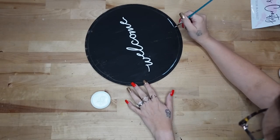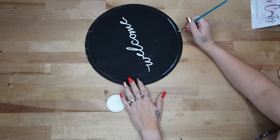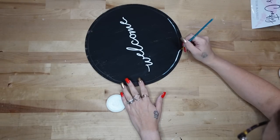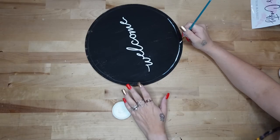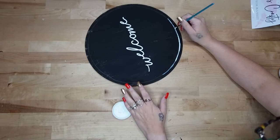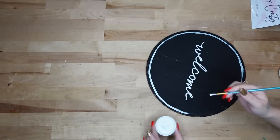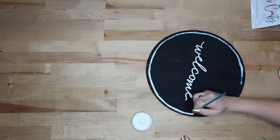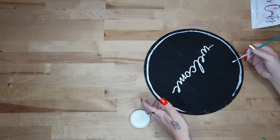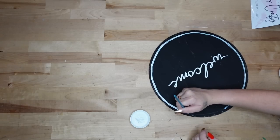If you're using a chalkboard you can totally just wipe it away and re-chalk over it. Once I have my 'Welcome' transferred on with my white chalk paste, I just take a pencil and draw a circle around the edge, and then I take a small paint brush and paint over that line.